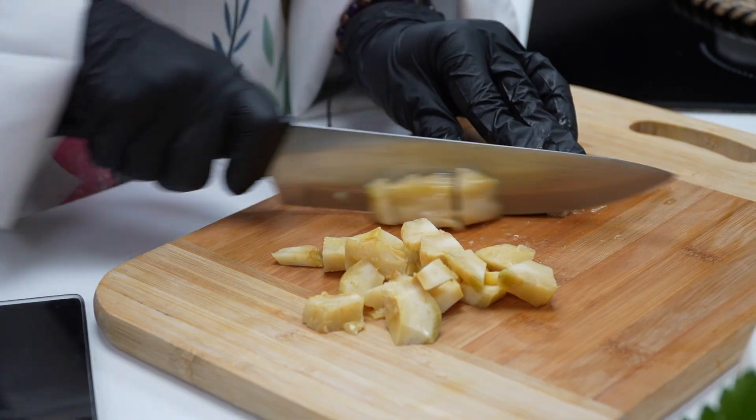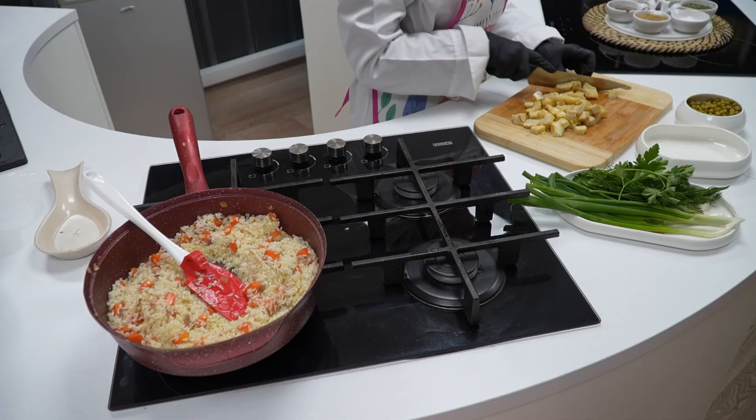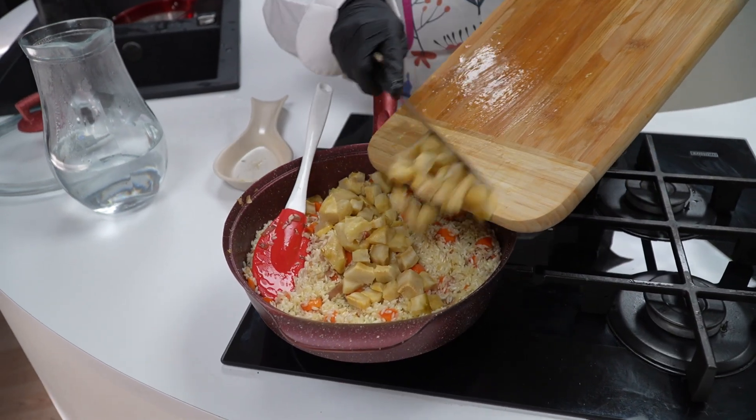Enginarlarımızı küp küp doğruyoruz. Kavrulan pirincimizin üzerine ilave ediyoruz.